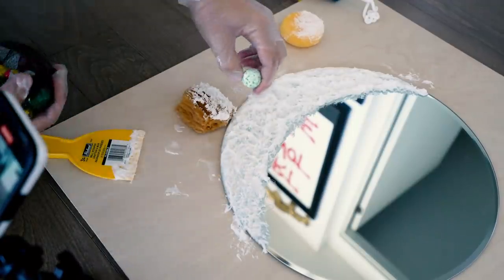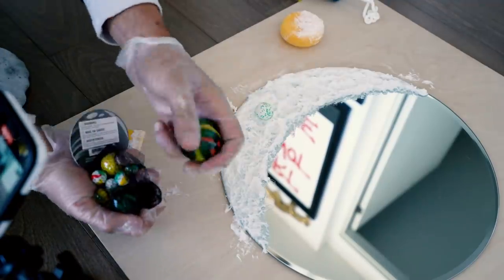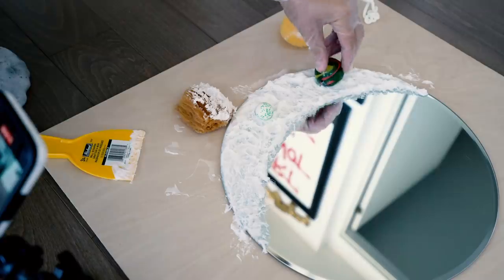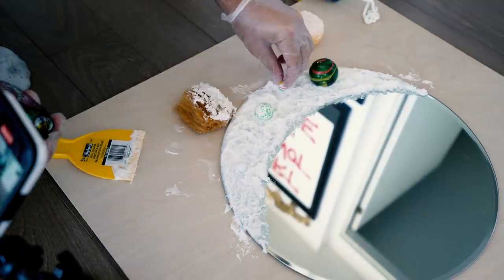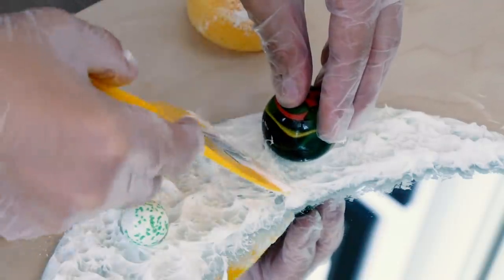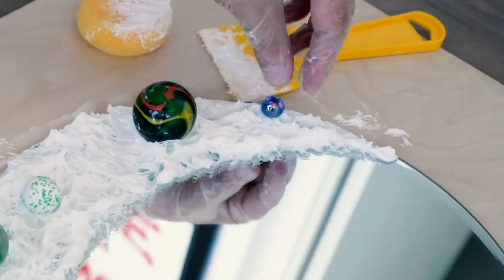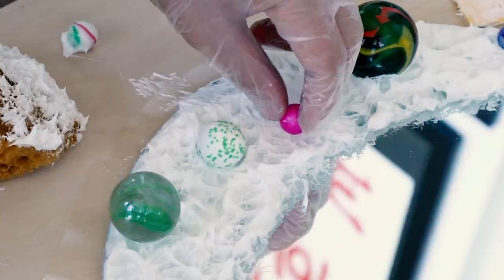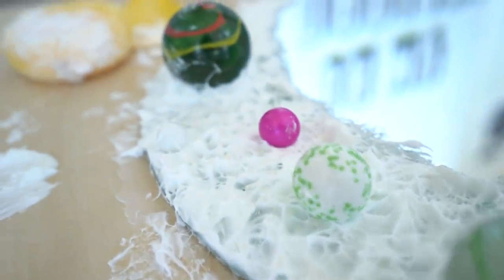Next up is the craters — this is where the marbles come in. Open your bag of assorted marbles and randomly place them wherever you want. I put the big one at the top as an accent piece, then scattered some small ones around. I also took the spatula and surrounded the bigger marble with more caulking to accentuate the depth of that crater. Just like that, we have craters in the making.